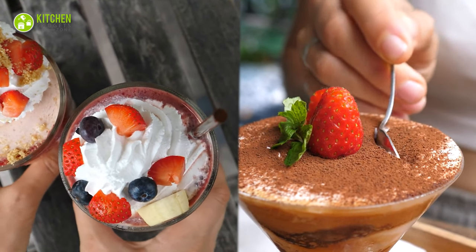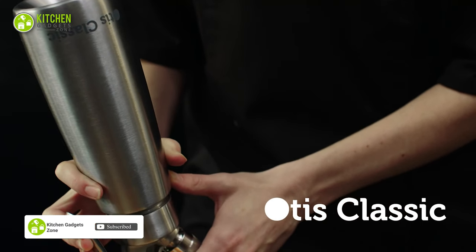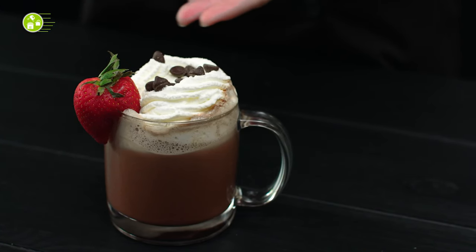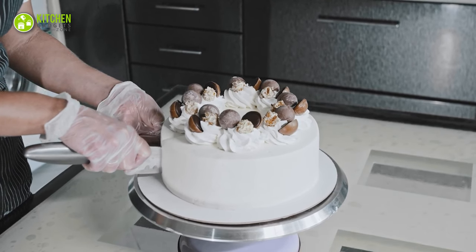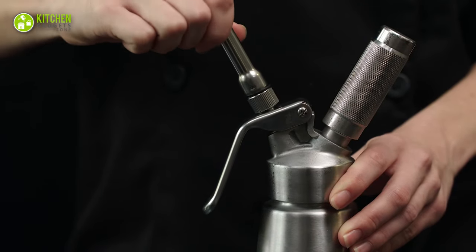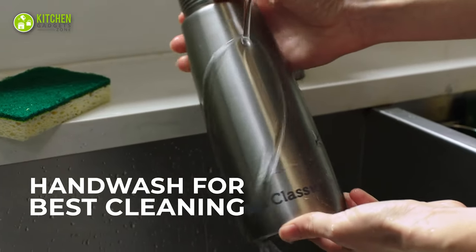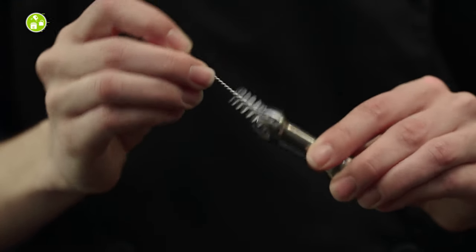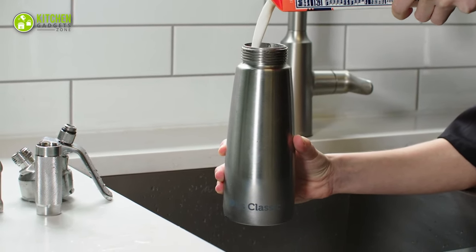Whipped cream is a must when you want to give your homemade mousse and trifle a professional look. Check out the professional-grade whipped cream dispenser from Otis. Its stainless steel material makes it less reactive, so the color and flavor of your cream won't be affected — making it suitable for coffee shops, restaurants, or ice cream shops. It comes with three piping tips and a step-by-step instruction guide. Cleaning is simple: take it apart, wash the parts with warm water using the included brush.